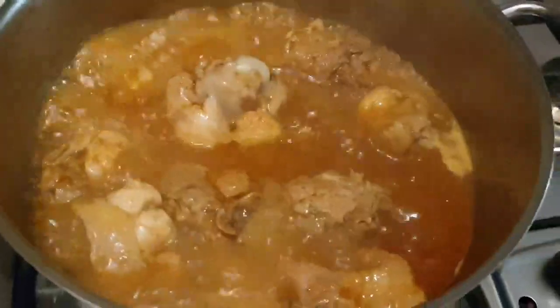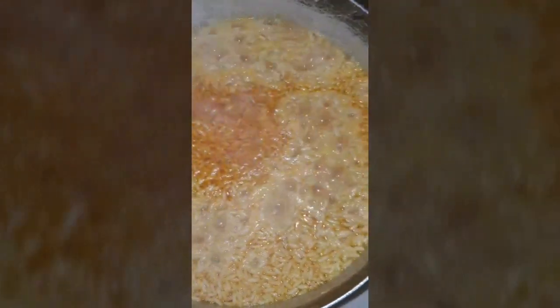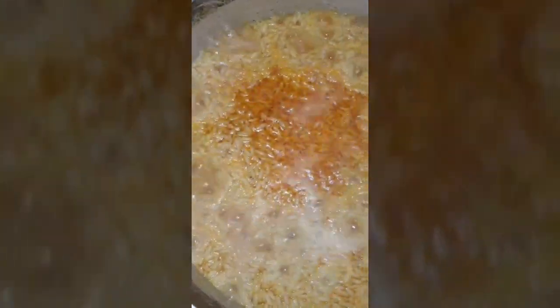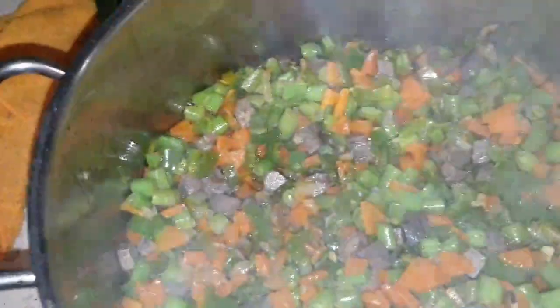This is the fried rice — I didn't boil the rice separately. I just washed the rice with salt and added it to the meat water. As you can see, it's boiling now.